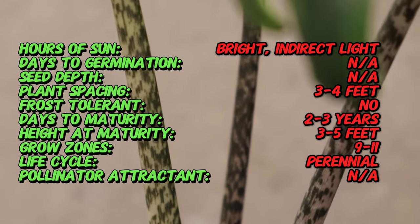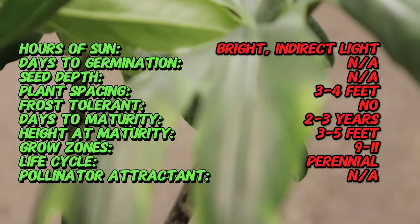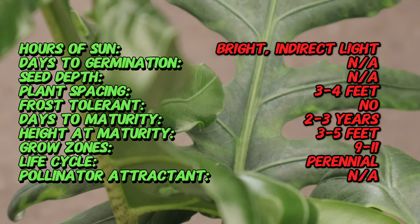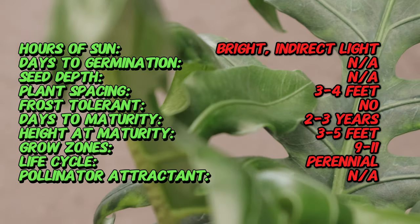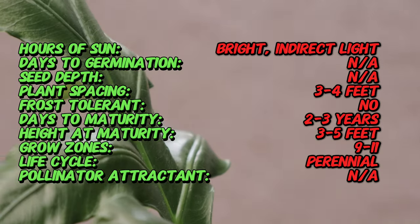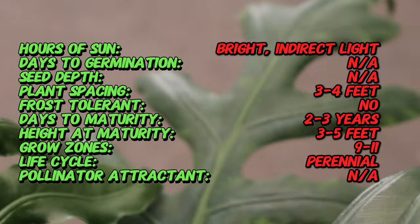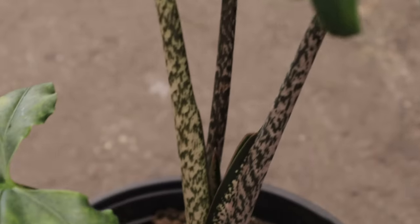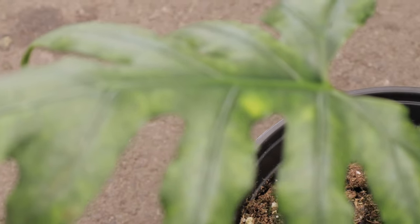To thrive, it requires bright and indirect light. Direct sunlight can scorch its leaves, so it's best to place it in a location with filtered sunlight or partial shade. It prefers well-draining, aerated soil that retains some moisture but does not become waterlogged. Keep the soil consistently moist during the growing season, reducing watering in the winter months when growth slows down.